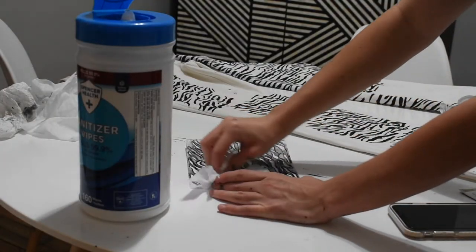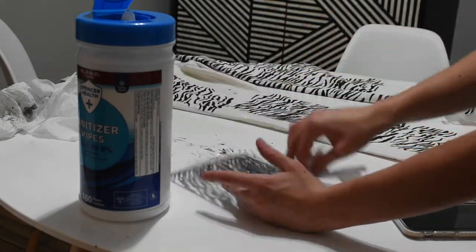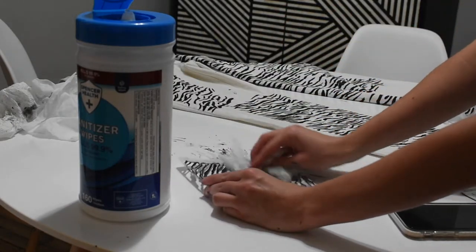A huge tip I have for you is to wipe down the stencil every time you move it to a new place. Otherwise, paint will get stuck on it and it will stain the leg in spots that you don't want.